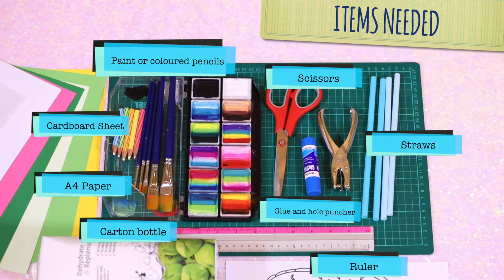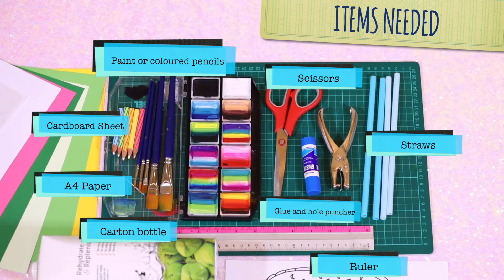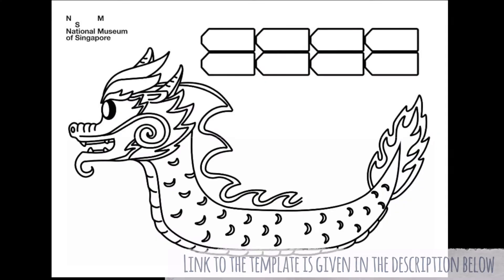To make your Dragon Boat Stationery Holder, you'll just need your favourite colouring materials, scissors, straws, glue, a hole puncher, a recycled cotton bottle, white A4 paper, a piece of thick paper or cardboard sheet, and your Dragon Boat template.